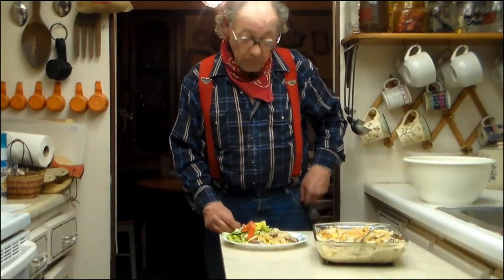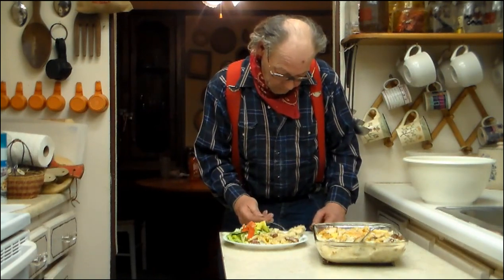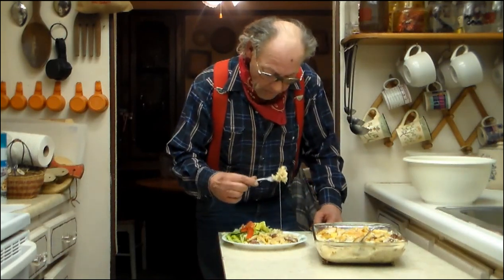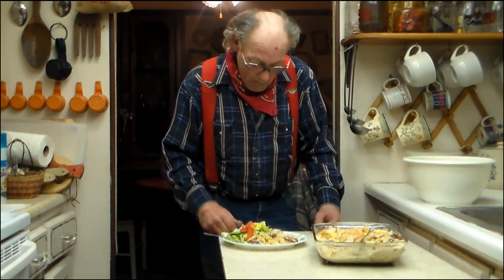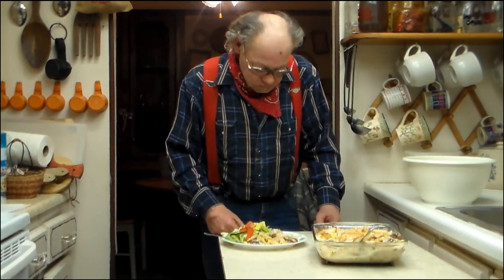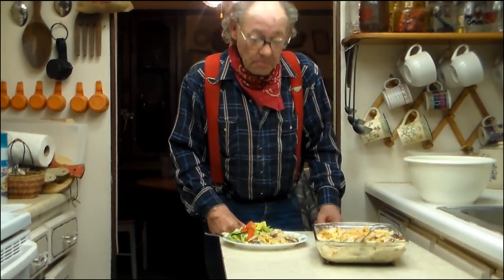We're ready for a taste test. I'm also serving a salad with this. You can also do garlic bread or some kind of bread if you want. Well — it's good, good to go! All right, catch you on the next video. Thank you so much for watching. You have a good evening.